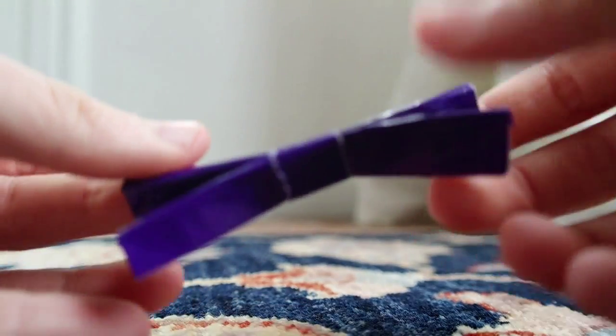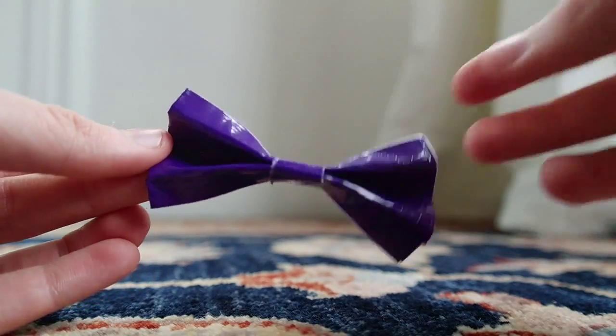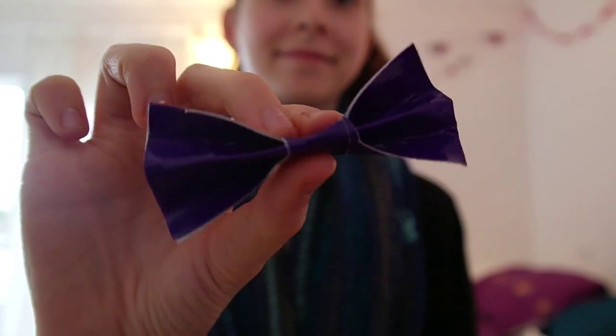It should look something like this once you've finished. I made 18 of these between my three garlands because I put six on each one, so just make a bunch of those.